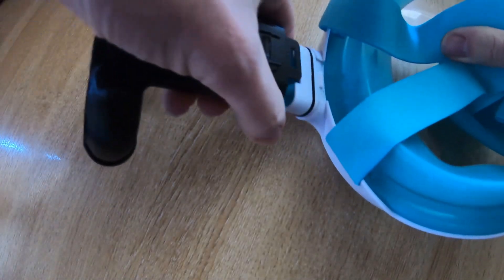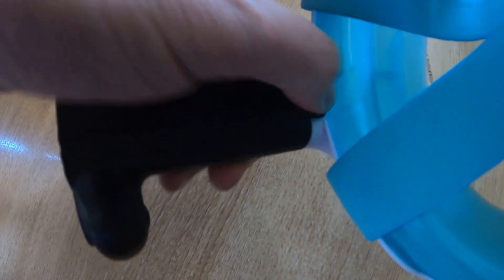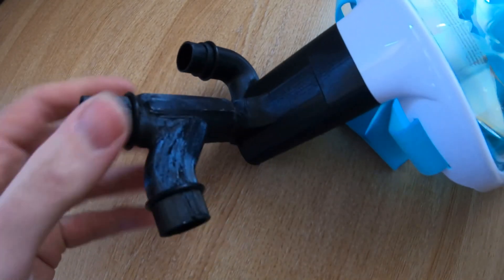If we take the mask, leave that strap out and slide that on there, you can see that the tab clicks into place as well. So you end up with a full face mask with the adapter on top.